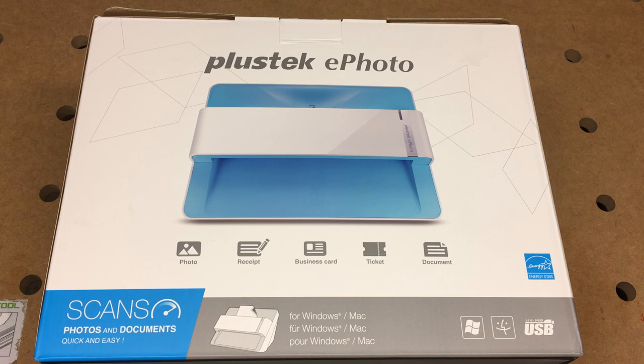Welcome. In this video I'm going to be doing an unboxing of the Plustek ePhoto Z300 scanner. If you find this video helpful, I'll put a link in the description on Amazon, and if you use that link it helps me out a little bit and doesn't cost you anything extra.